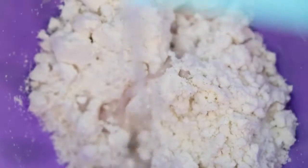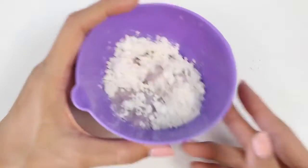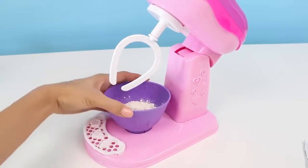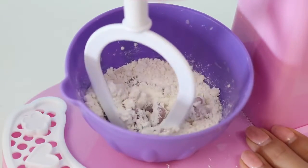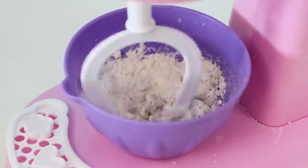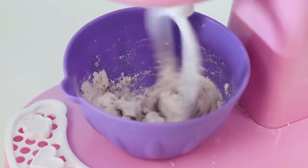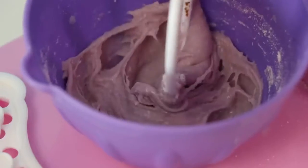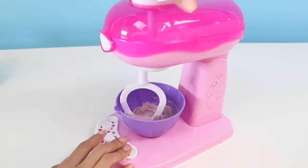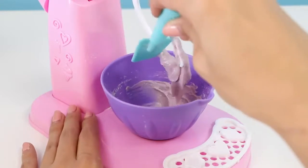This needs one and a half small scoops of water! I'll put it in the mixer. I'll just scrape off the excess icing.